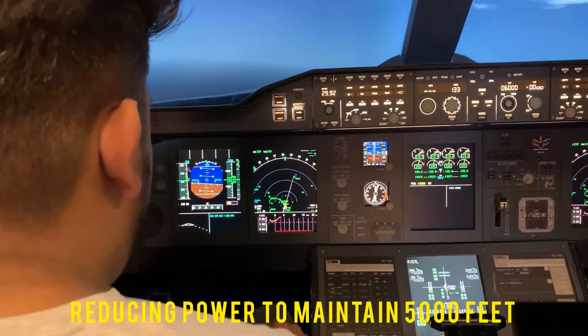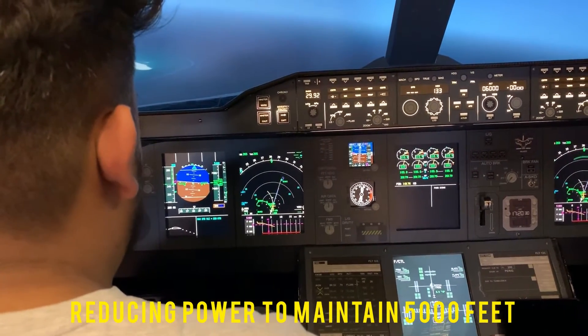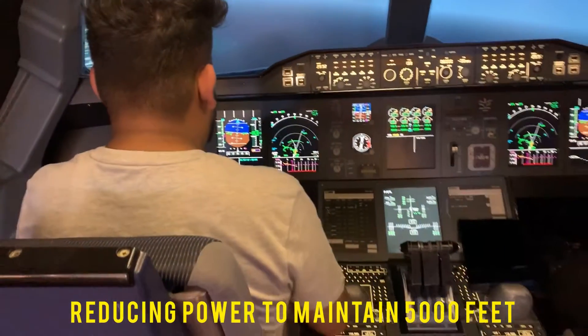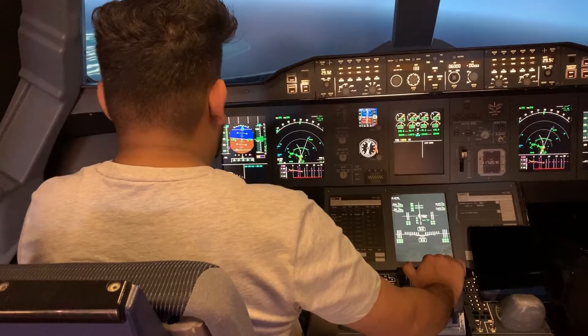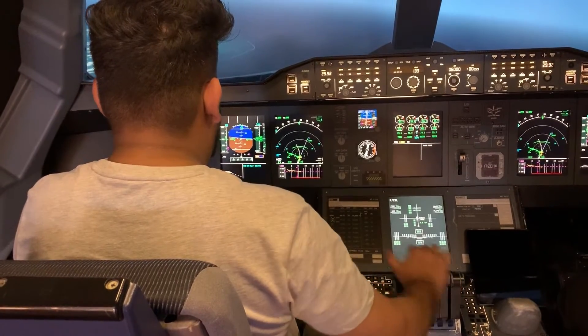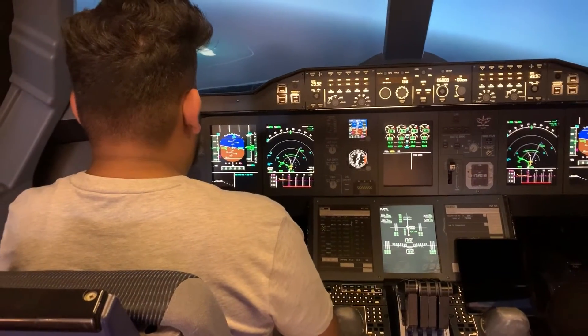Reduce the power. Let's go down. So your speed — we will try not to exceed 250. Yeah, now it's 280, so it's okay, it will drop. Just keep rolling left. Keep rolling left.